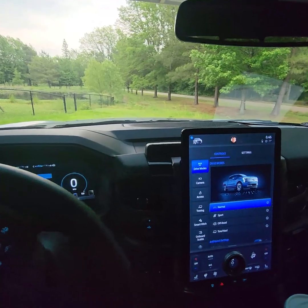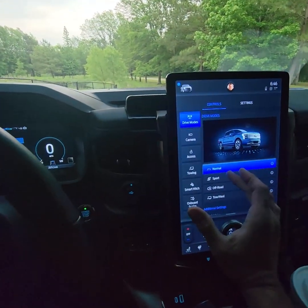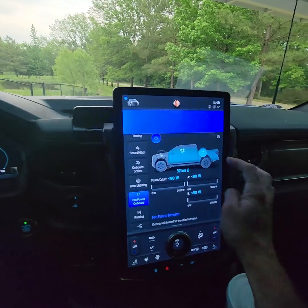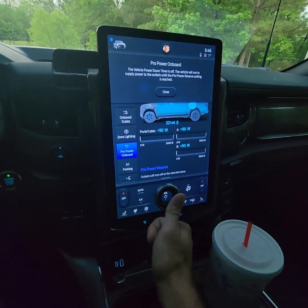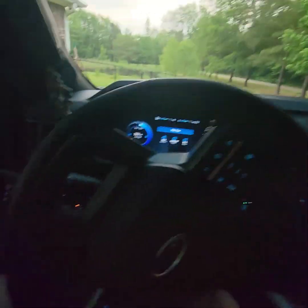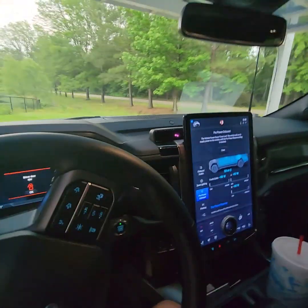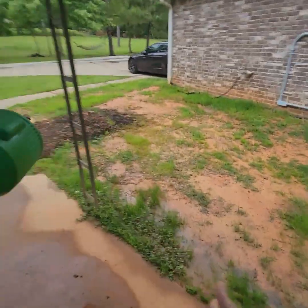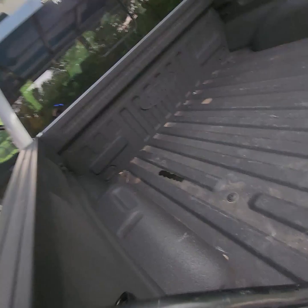Whenever I get home in the evenings where there's little to no decent sunlight left, I'll park the car, turn on the outlets in the bed of the truck, make sure my stereo is off, AC is not running — not even the fan — and turn off the headlights, because I'm leaving the car running. Then I take my extension cord and usually get a good loop and tie it right there.